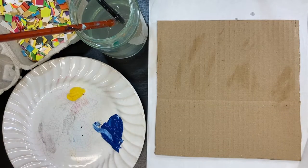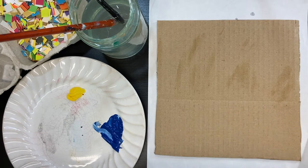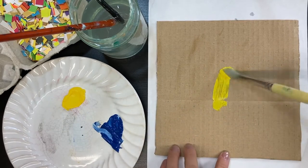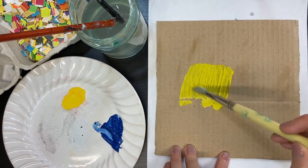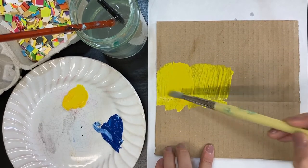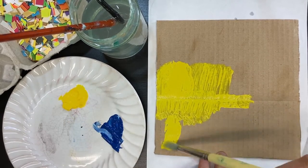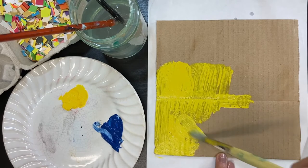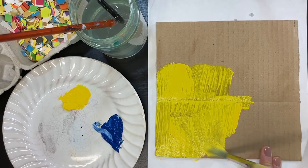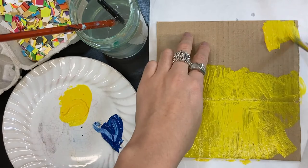Now that we've painted our bottle caps, we are going to get our piece of cardboard and cut it into a square. Then you're going to paint it whatever colour you want — I'm going to paint mine yellow, because I think it'll complement the blue very nicely. This is going to become the board that we're going to play our game on. Make sure to get all the edges — you might want to give this a few coats. That's such a lovely shade of yellow, Ami. Isn't it? Looks like sunshine.